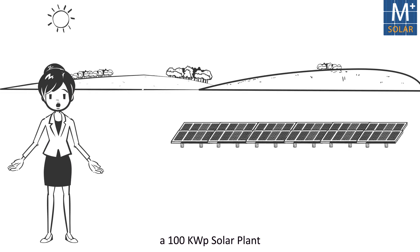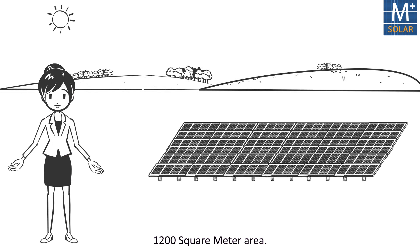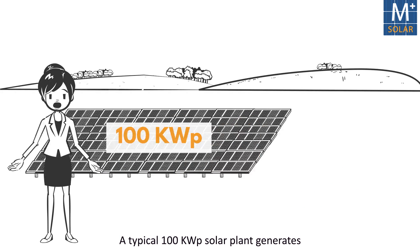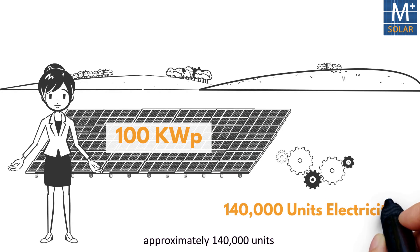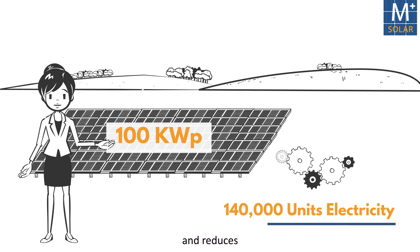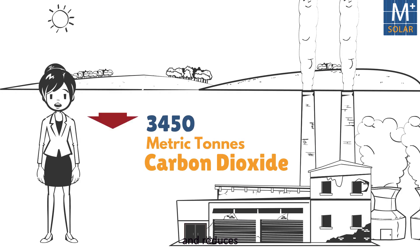On an average, a 100 kW solar plant can be installed in a 1,200 square meter area. A typical 100 kW solar plant generates approximately 140,000 units of electricity in a year.